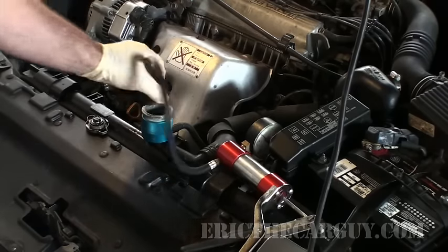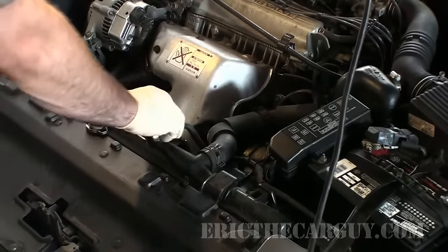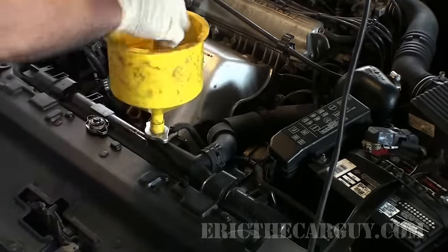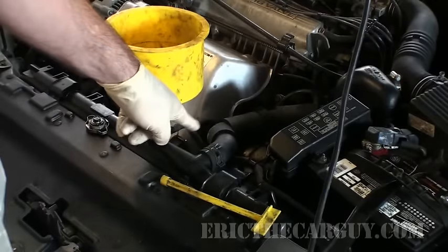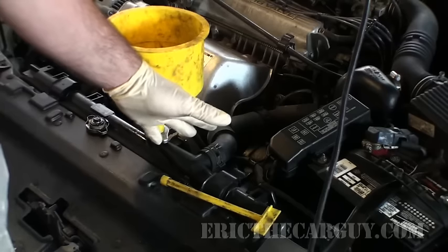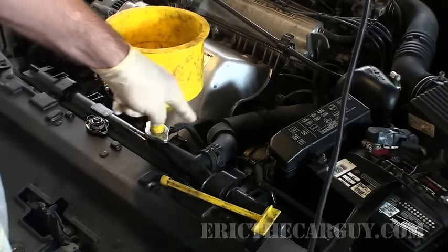What happens if you pressure test the system and can't find the reason for your overheat — no external leaks? The next step is to bleed any air out of the cooling system, which is covered in another video. The reason I bleed the cooling system is for two reasons: first, to make sure there's no air in the system, because air can cause the car to overheat. Second, I want to verify the operation of the cooling fans. If your overheat happens while sitting in traffic but not while driving, it's quite possible the electric cooling fan isn't turning on. If it's not moving air through the radiator, it won't cool the car — but as soon as you start driving, air is moving and it will cool.